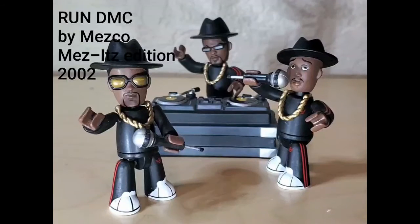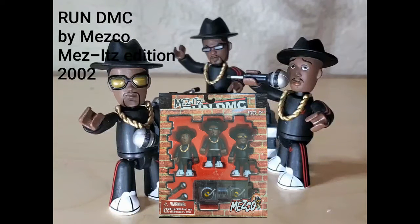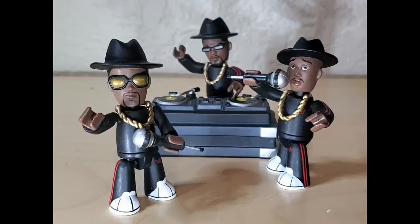Hey, what's up? We're talking about Mezco Run DMC. These are from the early 2000s, 2002. They were from the Mezitz toy series by Mezco. Run DMC — cool set.